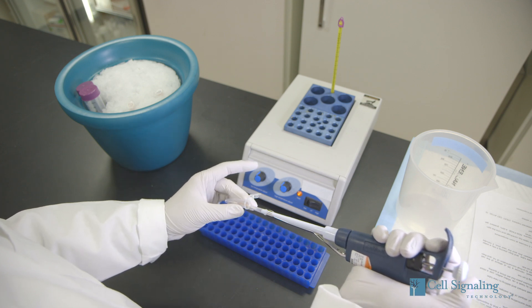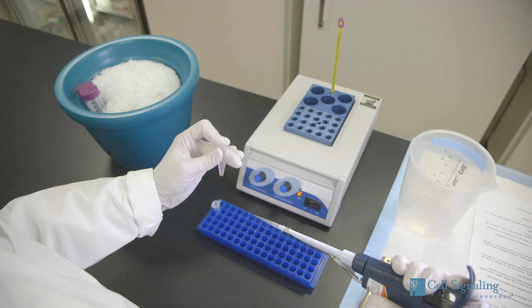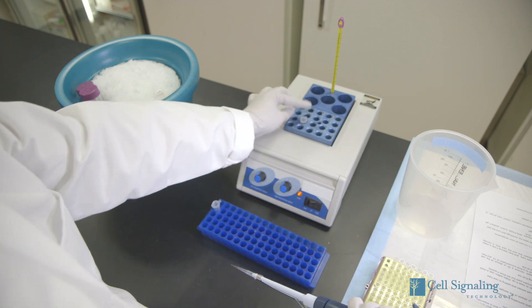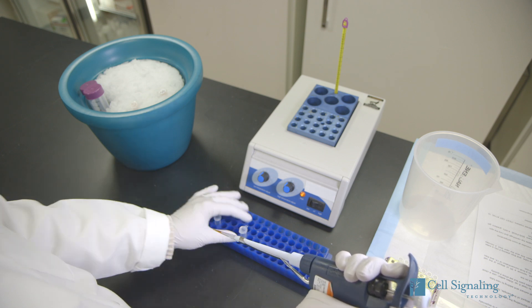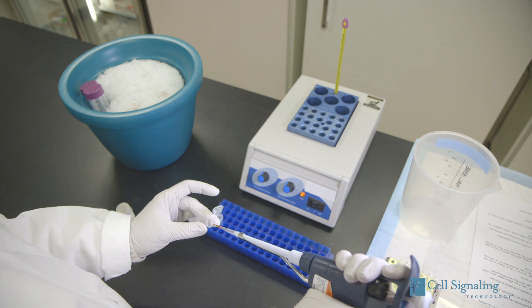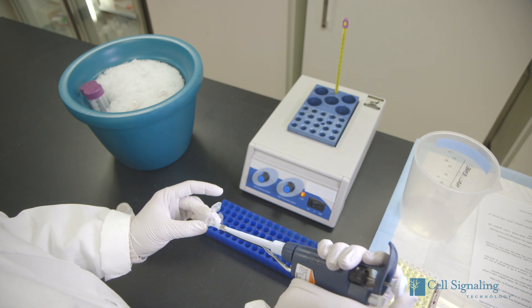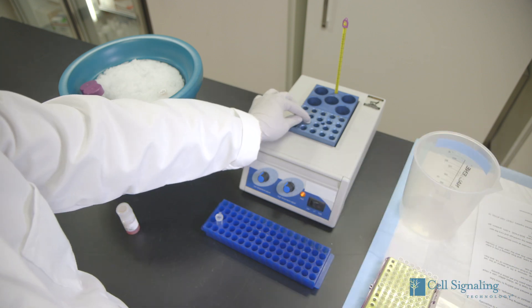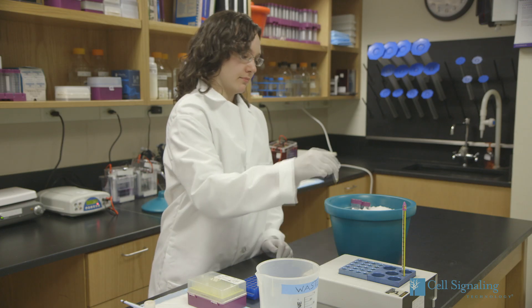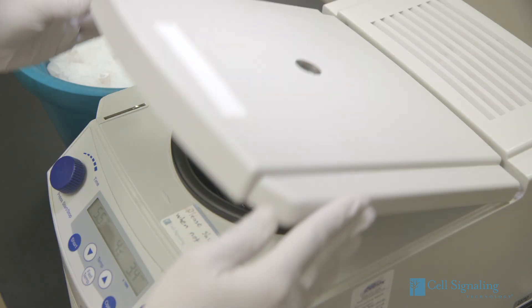If SDS sample buffer was used, take a 20 microliter aliquot of the sample, heat it to 95 or 100 degrees Celsius for 5 minutes, and then cool on ice. If cell lysis buffer or RIPA buffer was used, remove a 20 microliter aliquot of the cell extract, add red or blue loading buffer pack to a final concentration of 1x, and then heat the sample to 95 degrees Celsius for 5 minutes and cool on ice. Now, microcentrifuge the cooled samples for 5 minutes at room temperature.